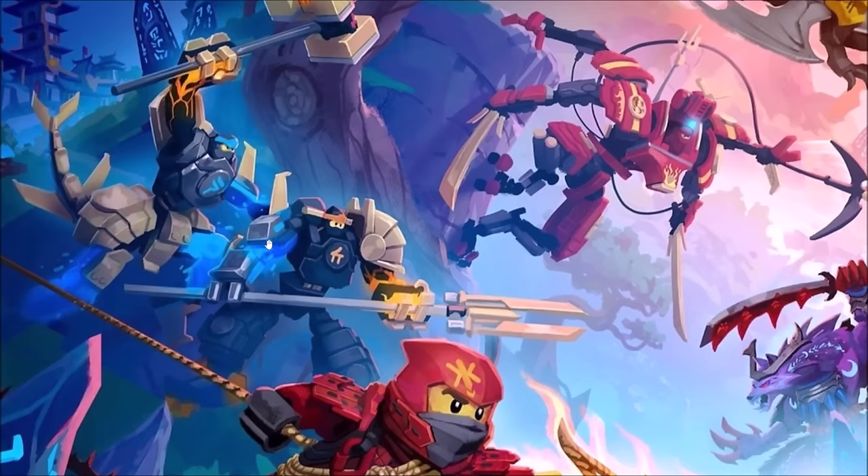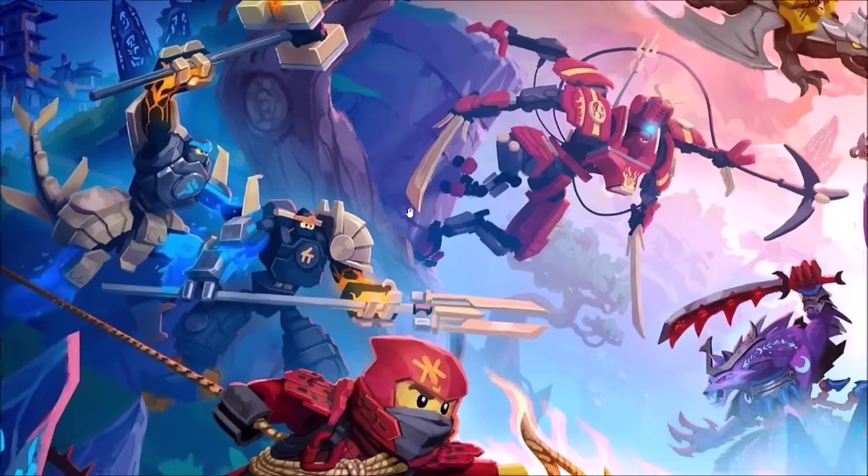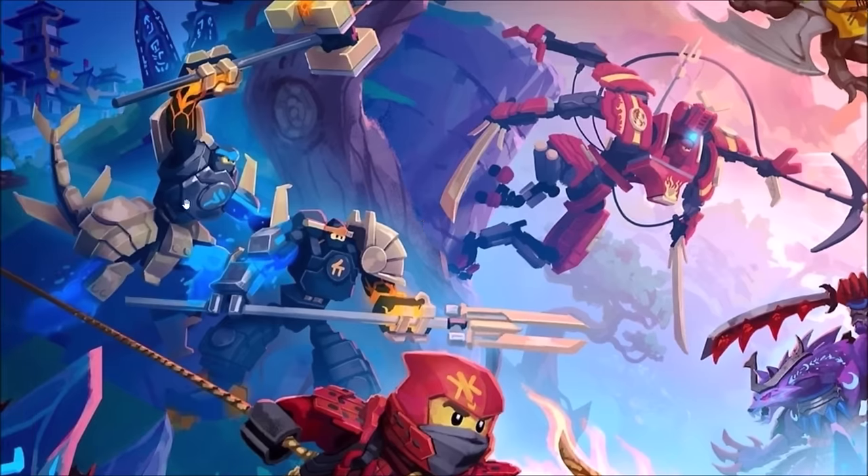Nia was originally going to get an elemental mech, at least according to this concept art. Kind of interesting — we don't have an elemental mech for Kai here, aside from the climber mech. Instead we have one for Nia, which is interesting. Would have liked to see maybe an elemental water mech for Nia — we need more Nia sets just in general in my opinion. Cole's mech is not as orange as the final rendition was, so that's kind of cool showing how far the concept of the elemental mechs has come.